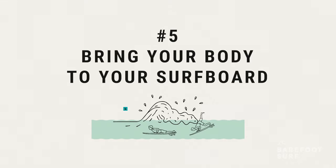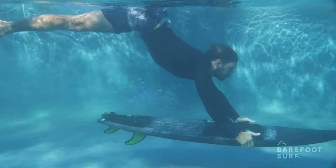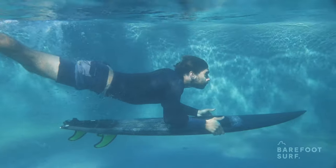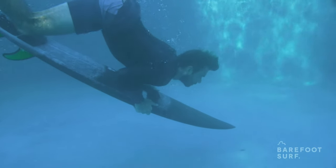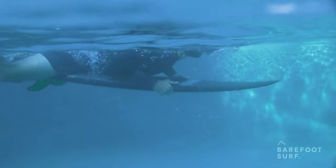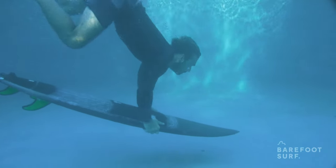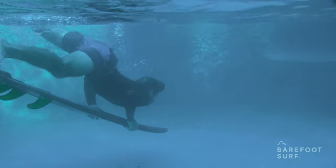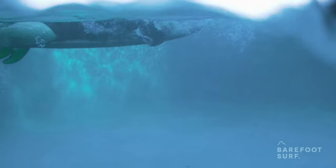Number five: bring your body to your surfboard. Once your surfboard is deep and parallel to the bottom, bend your arms and bring your body to your surfboard as the wave passes over you. At this point, if your surfboard's nose is still pointing downwards, the board could get pushed out of your hands when it hits the foam. Be sure to bring your body to the surfboard — don't bring your surfboard to your body. If you pull your surfboard up to your body, you won't be sinking deep enough to go through the powerful waves.